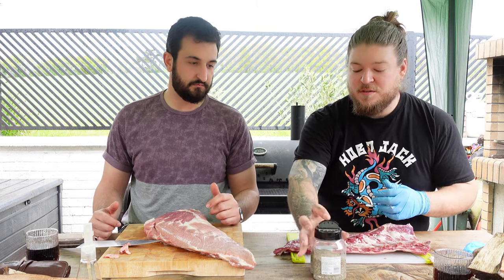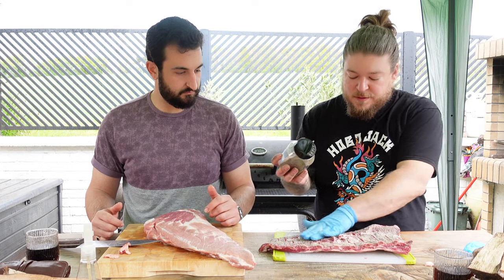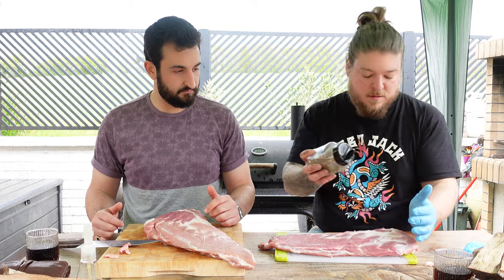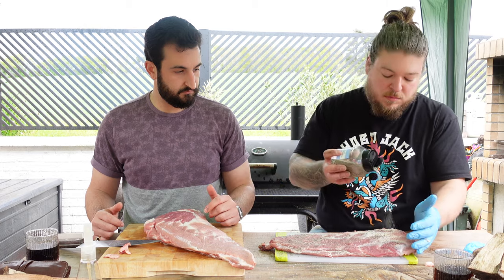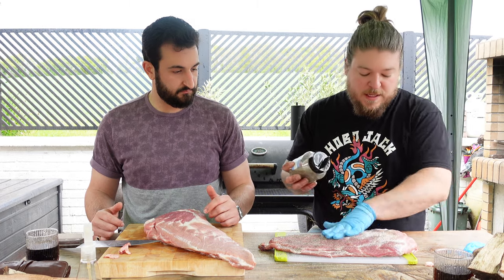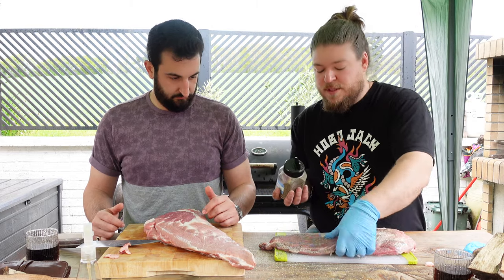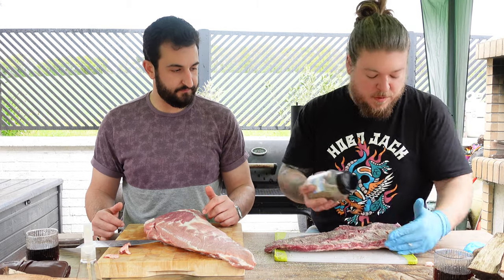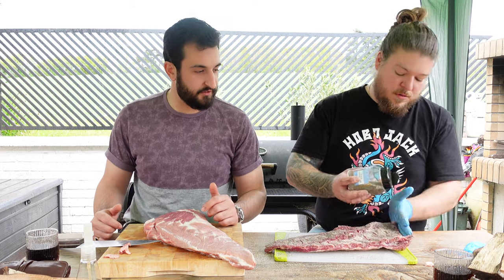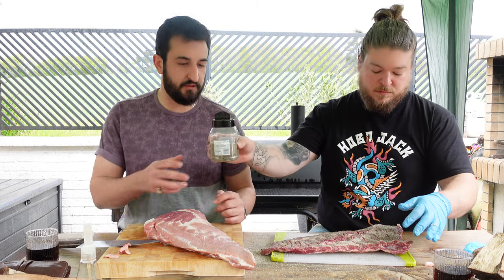To start off with, all we literally do is salt and pepper — we just want to cover it. Don't be too shy with it. Some people like to put mustard to stick the salt and pepper to it, which is fine, but I don't really think the mustard gives it that much flavor because it's such a thin coat when you're smoking. You can always try different things — do whatever you want, try different stuff, see what suits you better. What works for one doesn't work for all.